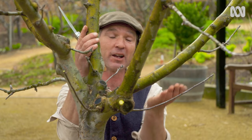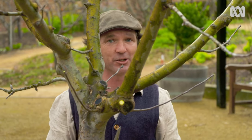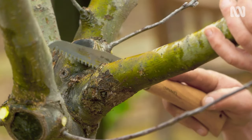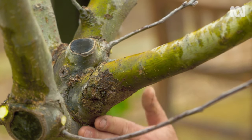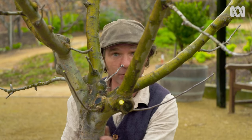Now, if you want to take off a larger limb, you'll need loppers or a saw, and it's a good idea to do an undercut. What that is is my final cut will be here, but before that, I'll do an undercut here. And what that will do is take the weight of the branch as it falls and prevent tearing further down the trunk.